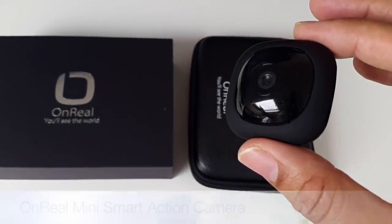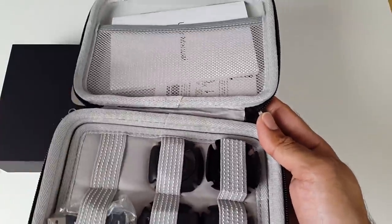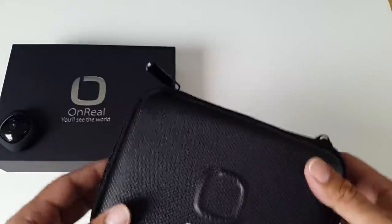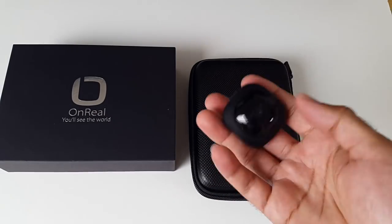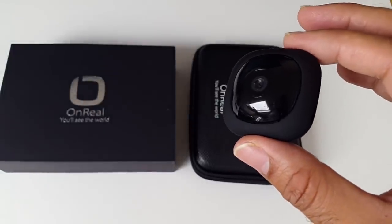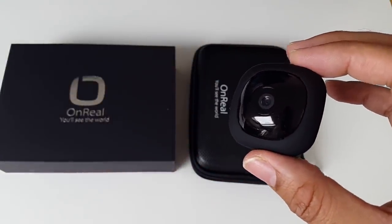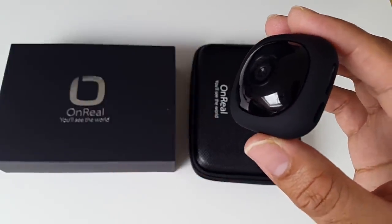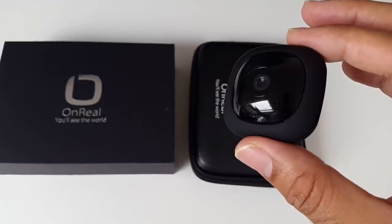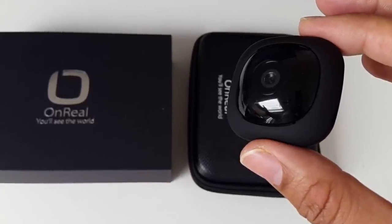So there you have it guys — that was the Unreal Mini Smart Action Camera. The case that comes with it is really cool: it's a hard case with a double zip, and you can store everything neatly inside including the camera, making it easy to travel with. Of course the camera is so small you don't even need a case — it can slip into any pocket. This camera has a 400 milliamp battery giving you around 70 minutes of recording time, and since there's no LCD the battery lasts quite long. Charging takes only about an hour. I'll put the links in the description so you can check the product out. I hope you enjoyed the video — thank you so much for watching and I hope you all have a brilliant day.